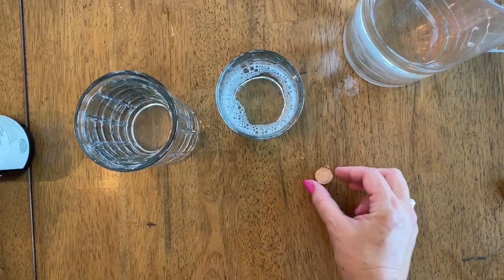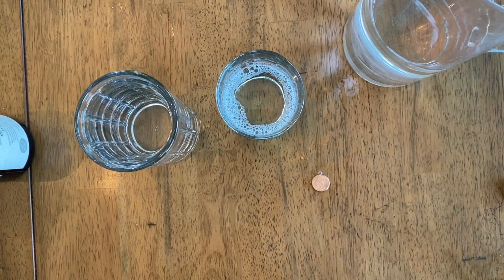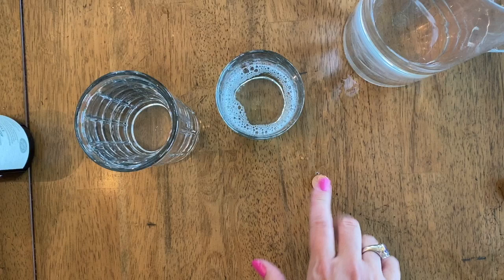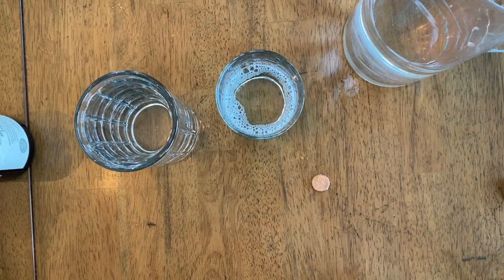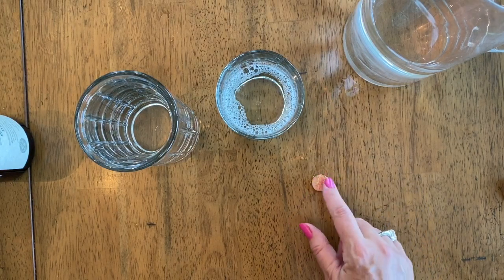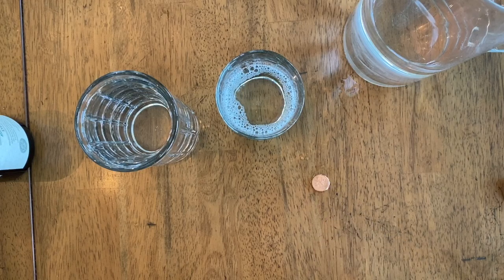So what do we notice, everyone? The dry penny actually held many more drops than the soapy wet penny. This is surface tension — water has a unique property of surface tension that has to do with individual water molecules staying together. When it was soapy, the drops were just sliding right off, so there's not a lot of tension. It made a mound on top of the penny when it was dry, but with soapy water, not the case. This is surface tension of water, experiment 2.3.